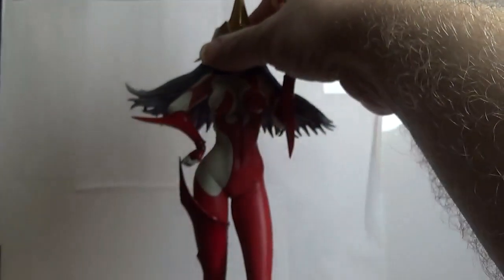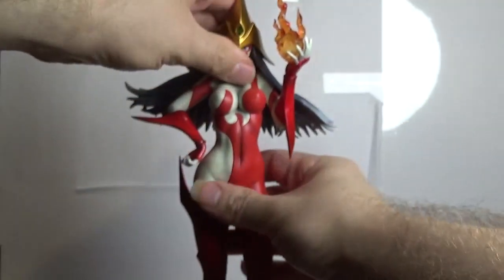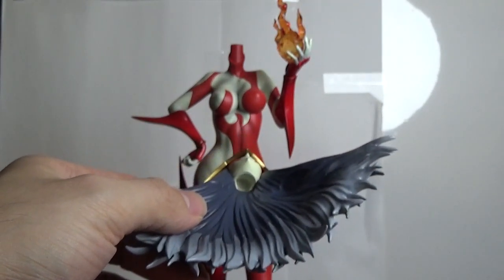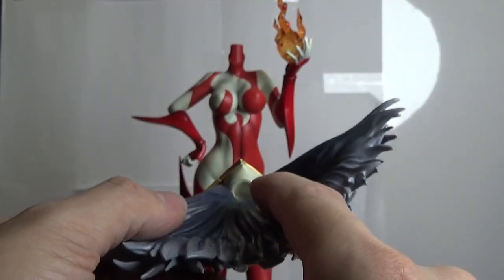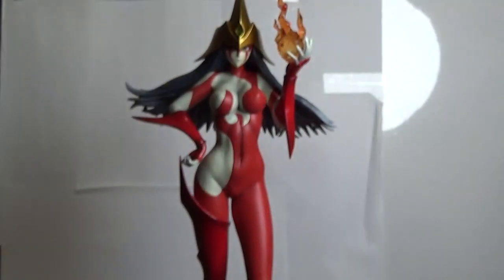Another great feature, which I wish more anime figures would do but they don't — I'm going to have her become headless for a second here. Instead of having the normal peg and hole system, they reinforce it with magnets. The top of her neck actually has a magnet, and so does the inside of her head. So when you snap it into place, it's not going to be all loose — it actually snaps on and holds. That's a fantastic feature that I wish more anime figure companies would do instead of just the regular peg and hole system, which doesn't always hold up over time.